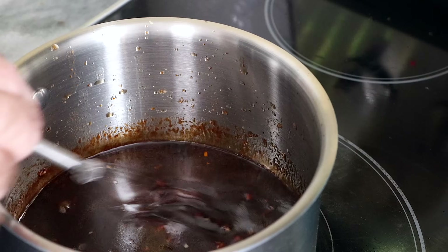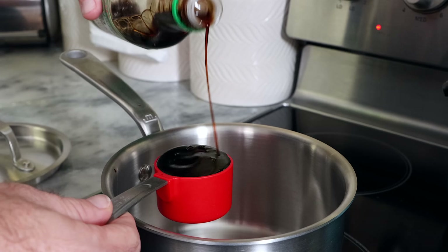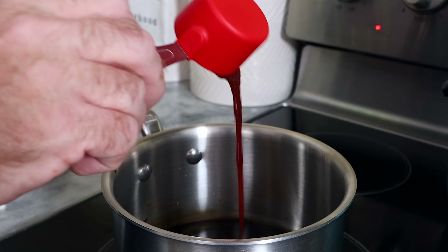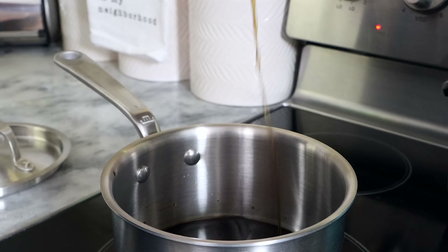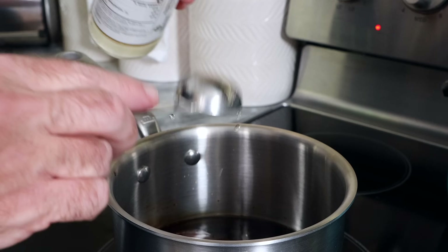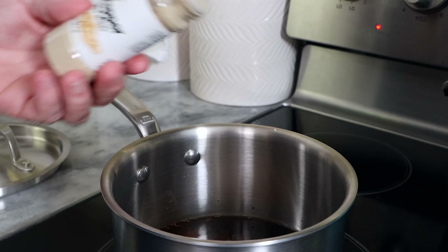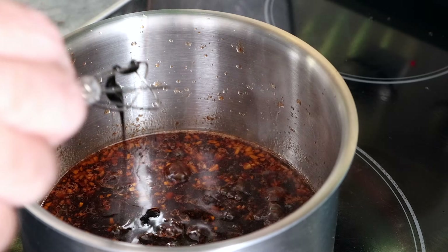First, we need our sauce. I'm going to start with a small saucepan over a medium heat and whisk together a quarter cup of soy sauce, a quarter cup of your favorite barbecue or hoisin sauce — I'm using my sauce, which should be back in stock very soon. We also need two teaspoons of sesame oil, one and a half tablespoons of rice vinegar, two cloves of garlic chopped really fine, and a little bit of white pepper.